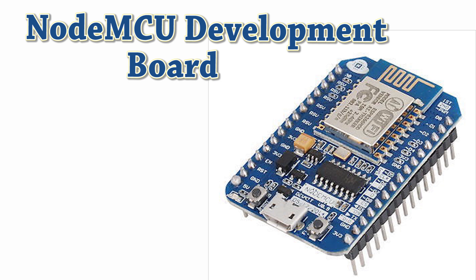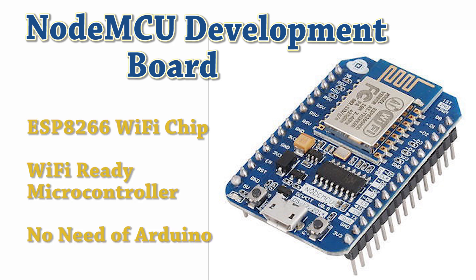Hi everyone and welcome to Engineering Online. Let's have a look at the brief introduction of the NodeMCU development board. NodeMCU is a development board that uses the most popular ESP8266 Wi-Fi chip. The reason it became so popular is because it is a Wi-Fi ready microcontroller by itself and there is no need to use an Arduino board with it.